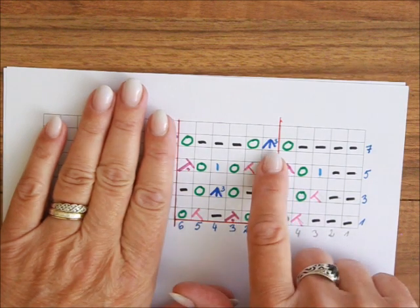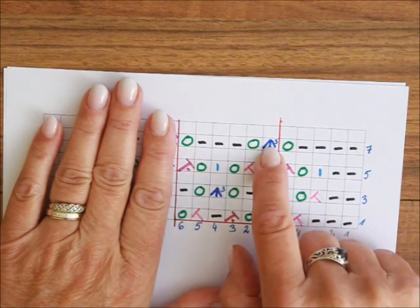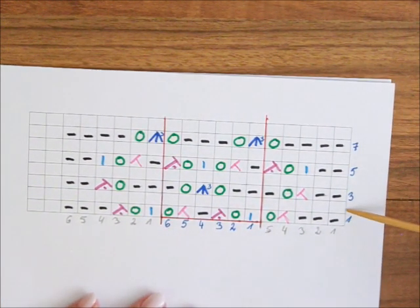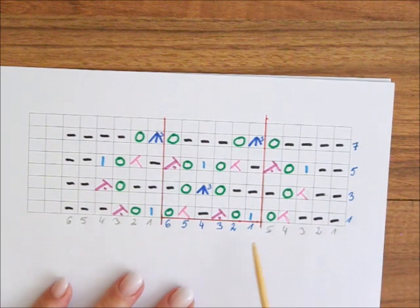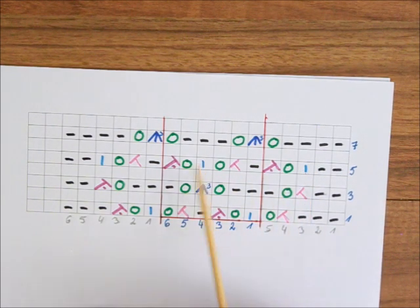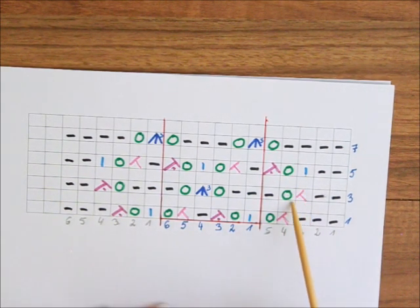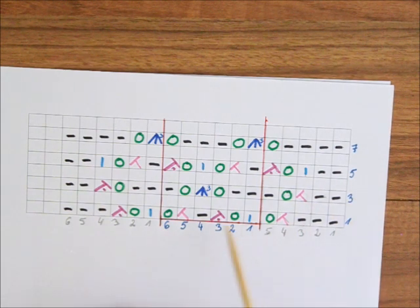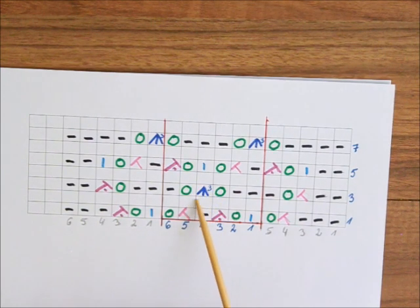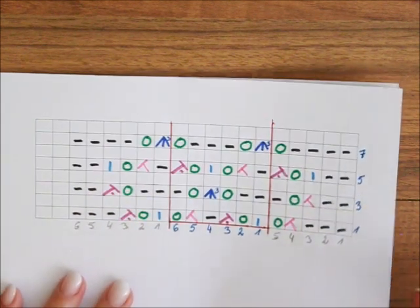Du strickst einfach weiter – zum Beispiel hier haben wir 3, dann strickst du Umschlag, 3 links, Umschlag und wieder fängst du an. Das ist für Runden. Die geraden Reihen oder Runden strickst du natürlich so, wie die Maschen erscheinen. Und jetzt kommen wir zu den Zeichen: im Schwarz habe ich die linken Maschen gezeichnet, im Blau wie immer die rechten Maschen, im Grün die Umschläge. Dann haben wir 2 Maschen zusammen, die sich nach rechts biegen, und 2 Maschen zusammen, die sich nach links biegen, aber überzogen. Hier haben wir 3 Maschen zusammen mit dem Mittler oben drauf.